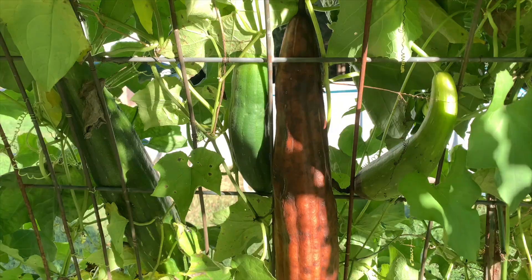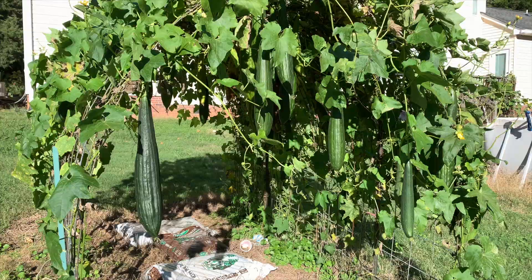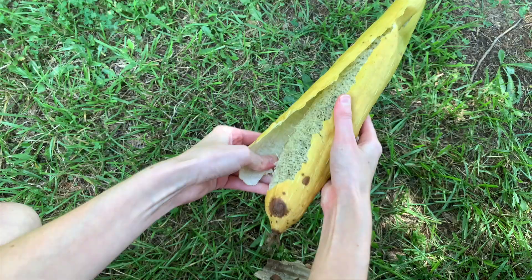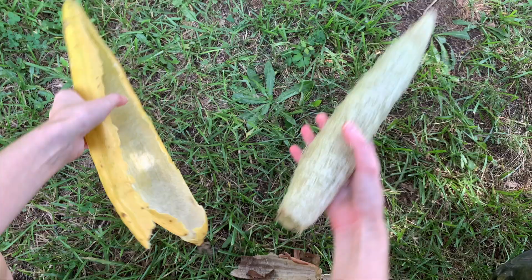This is part 3 of my loofah growing series, so if you missed parts 1 and 2, be sure to watch those as well. And if this is the first time you've ever heard of loofahs, they are a gourd that develops a fiber that can be used as a sponge. These sponges grow on a plant, and this video is all about how you can grow loofah gourds in your backyard too.